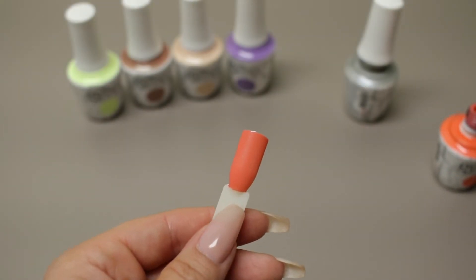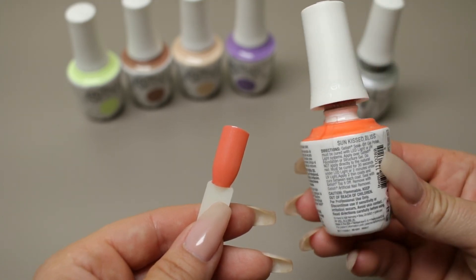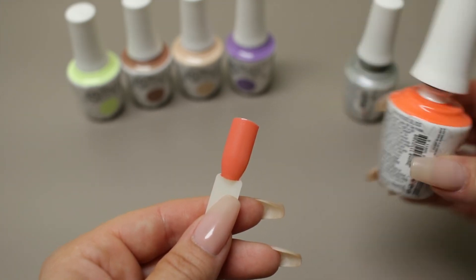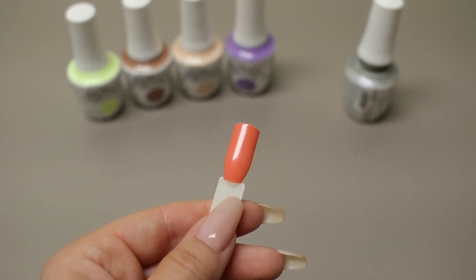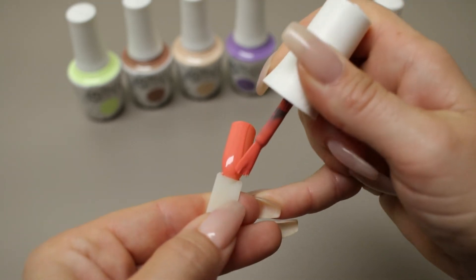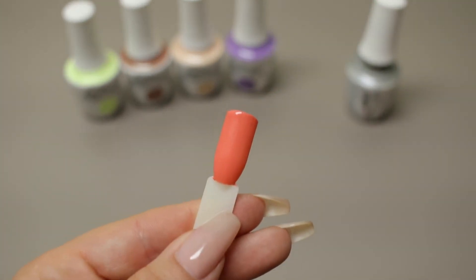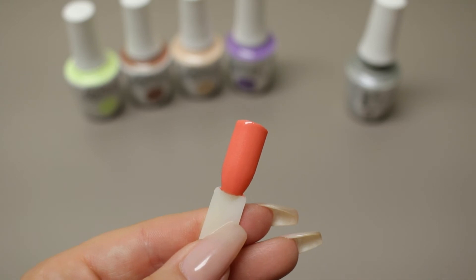If you don't buy this entire collection, I think this is another great one that you could add to your stash. This is called Sunkissed Bliss. I know a lot of people love this orangey coral color. That's the second coat of Sunkissed Bliss.